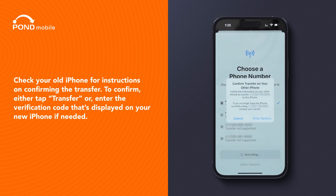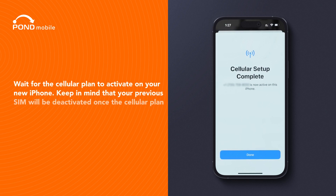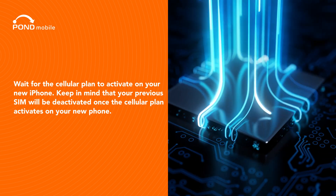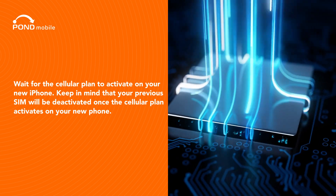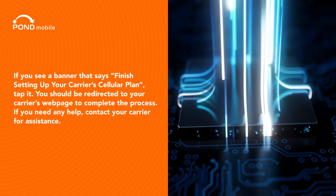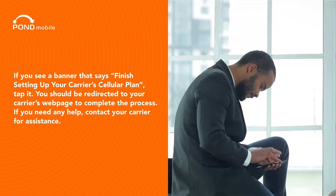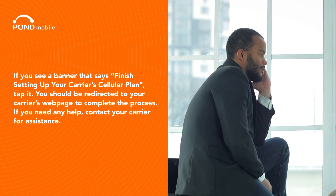To confirm, either tap Transfer or enter the verification code that's displayed on your new iPhone if needed. Wait for the cellular plan to activate on your new iPhone. Keep in mind that your previous SIM will be deactivated once the cellular plan activates on your new phone. If you see a banner that says "Finish setting up your carrier's cellular plan," tap it. You should be redirected to your carrier's webpage to complete the process.